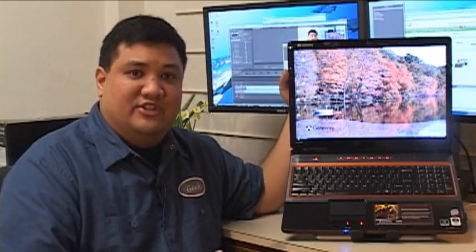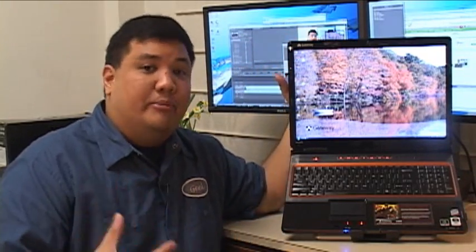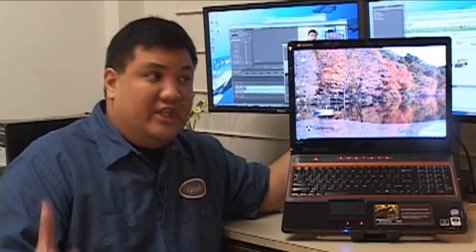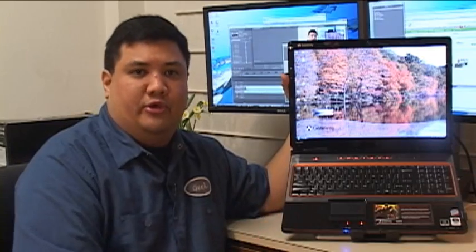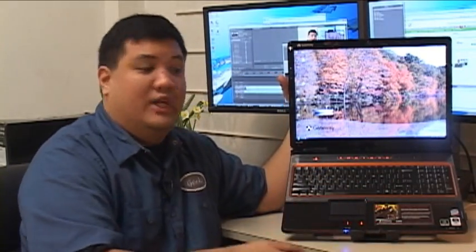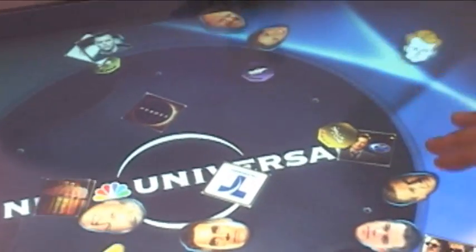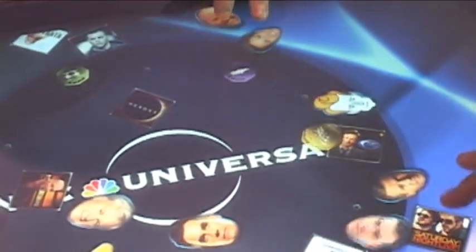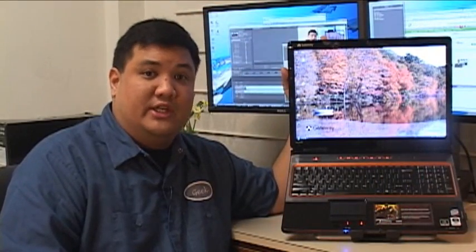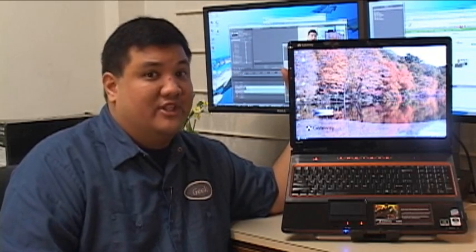The best compliment I can give this is that it was our CES workhorse. We were able to take every piece of footage, every photo, every video, every interview that we did at CES through this computer — using this screen, this keyboard, this mouse, this processor, and the dual bay of hard drives to get everything out on time. It really showed us that you can get a competent traveling machine that can do high-performance, high-definition video editing, and that's just phenomenal.